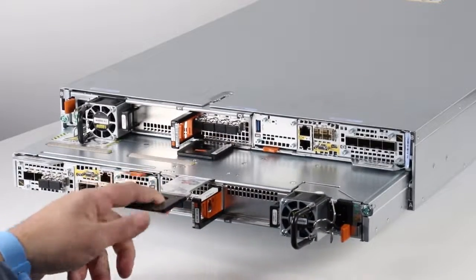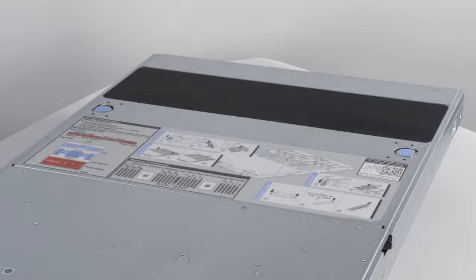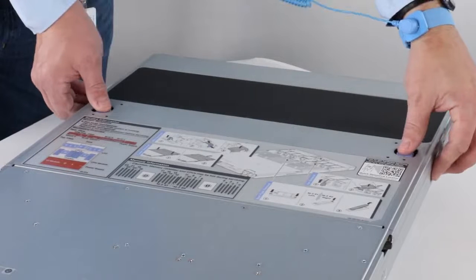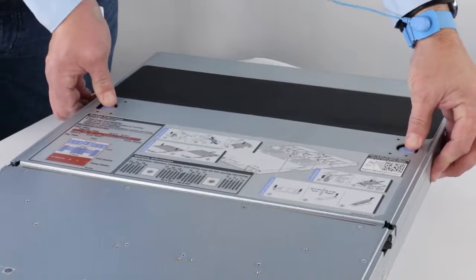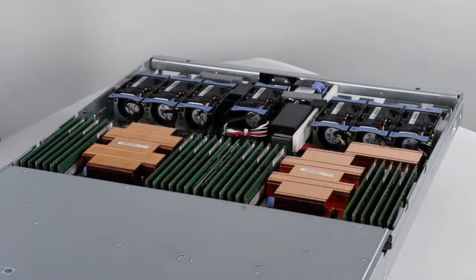Pull the release tab outward enough to grasp the side with both hands and pull the node fully out of the enclosure. Next, remove the top cover from the node so you can access the internal components. Push down on the blue release button and slide the top cover back until it stops moving. Then remove the top cover and set it aside.